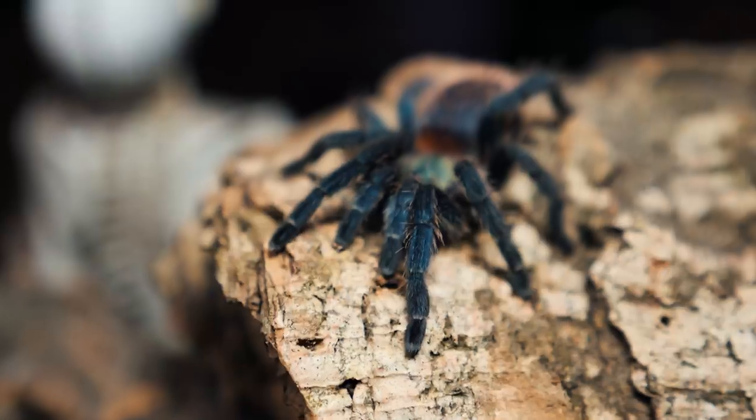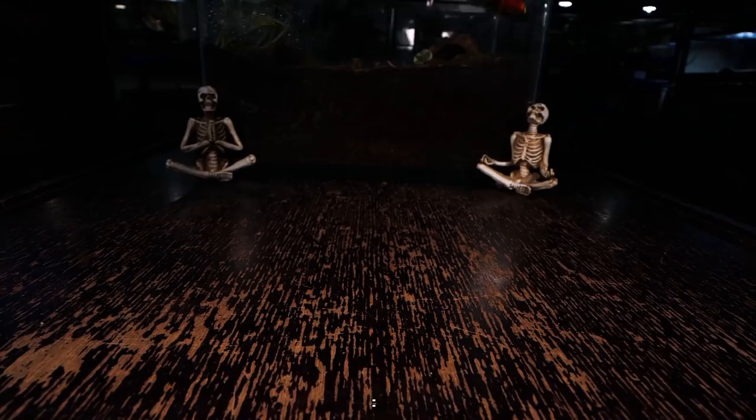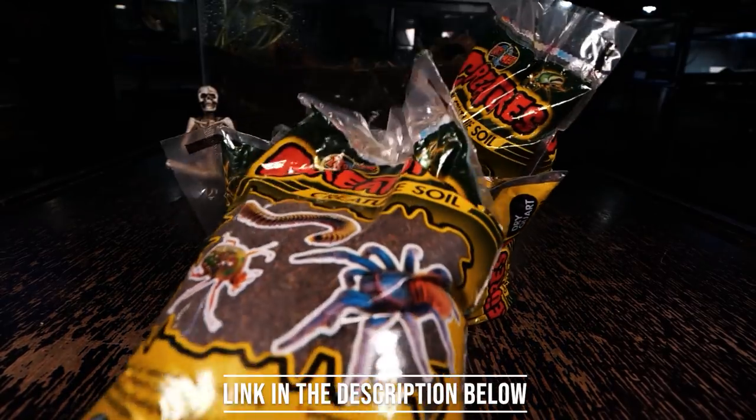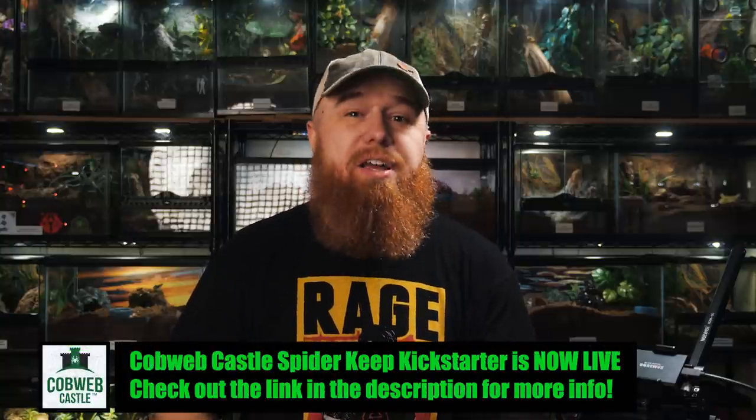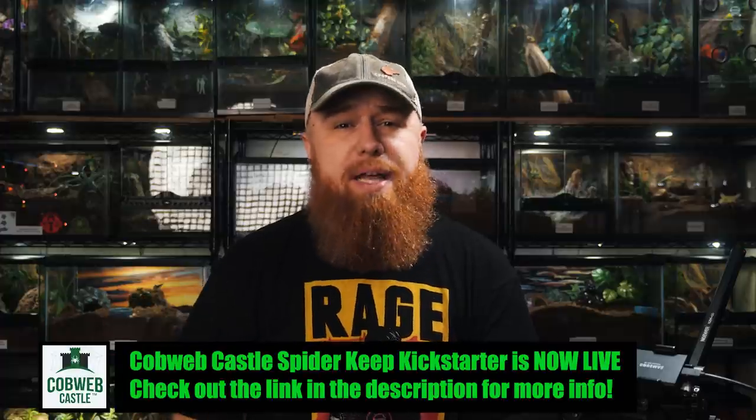So let's get to rehousing. The substrate I'll be using in these is the Zoo Med Creature Soil. Unfortunately, these only come in one-quart bags, but they work great for spiderlings. They hold moisture really well and they also hold their shape if your tarantula burrows. It's not really practical to fill a large enclosure with this, but I just picked a few bags up at the local chain pet store and it was only like $1.75 a piece.